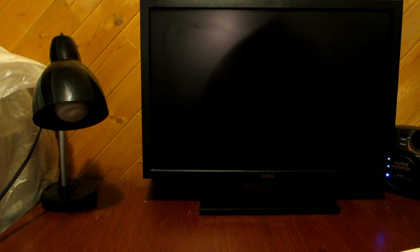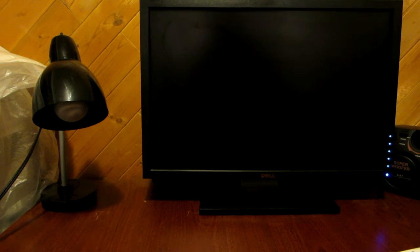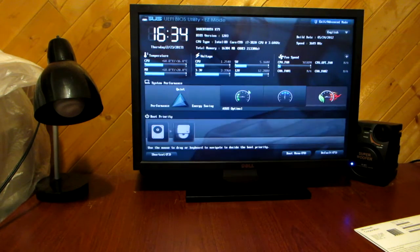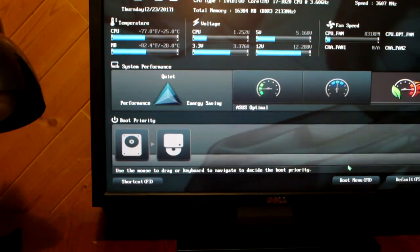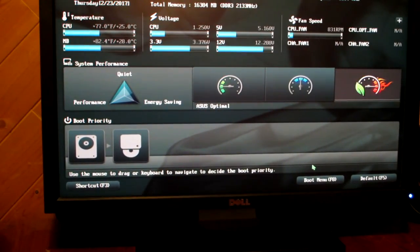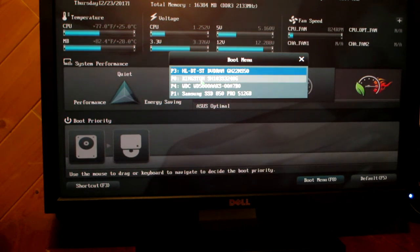Okay, now let's turn on the computer to configure the drive and see if it's recognized. Hit DEL to enter the BIOS. And here we go — the Samsung SSD is recognized.